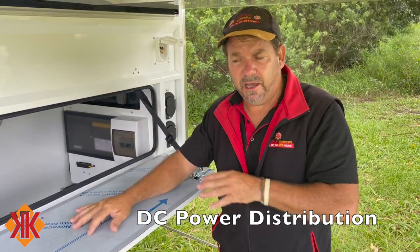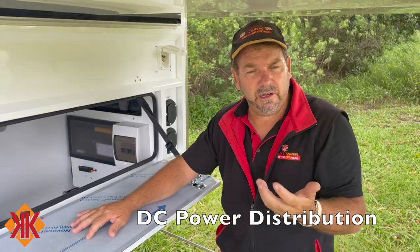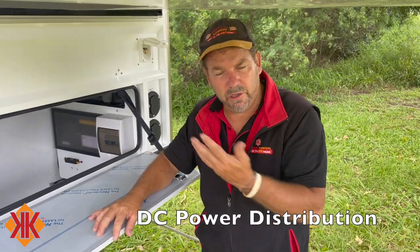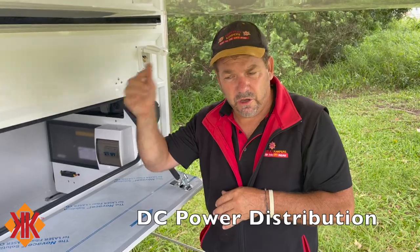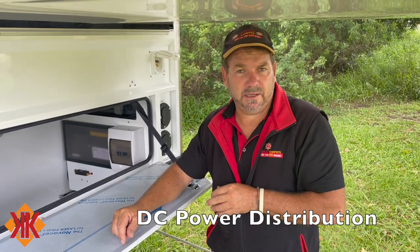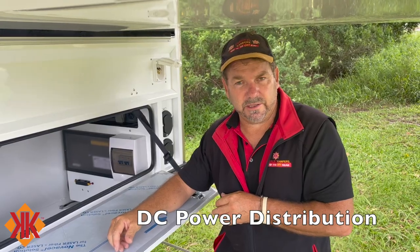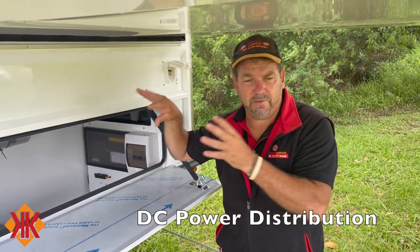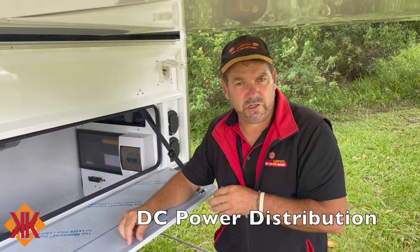The 12-volt side will run the whole system out of the power hub, and you can monitor each circuit individually to see how much power is being consumed at any time via the app or the console. You can turn off all DC from one switch or individually, and you can also manually turn the whole unit off from the power hub itself.